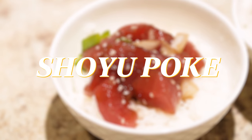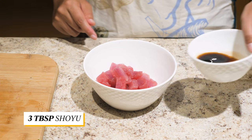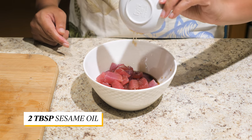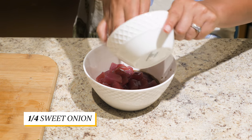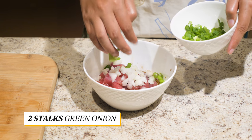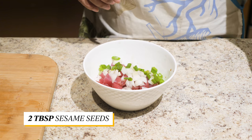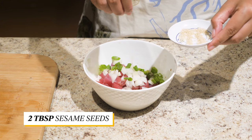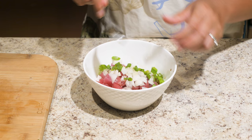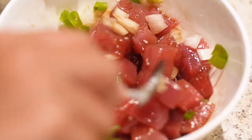Now for the shoyu poke. In a bowl with the ahi cut into cubes, add in the shoyu, sesame oil, sweet onions, green onions, and sesame seeds for garnish. Gently toss it. For this version, you want to enjoy more of the raw ahi than the sauce.